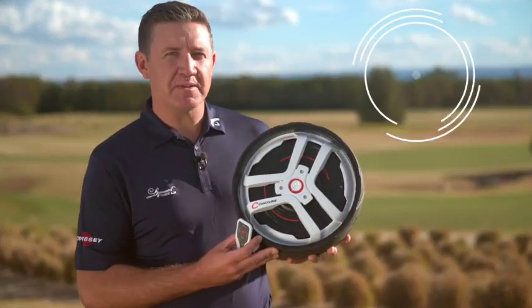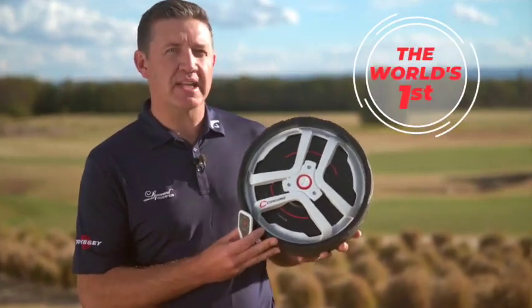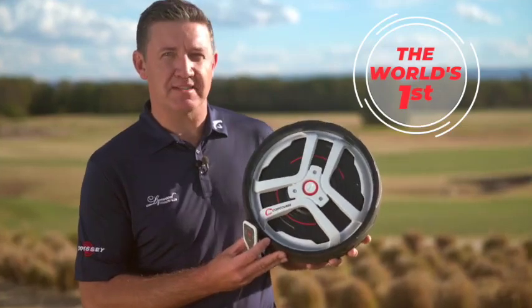I'm here today with the Concourse Golf Smart Wheels. They're a world first, and today we're going to take them on their world first road test.